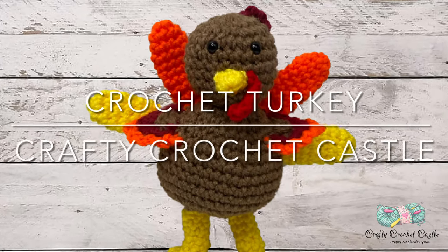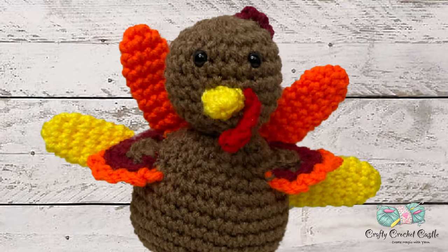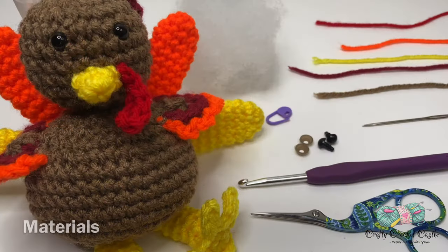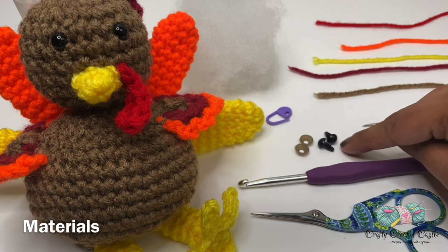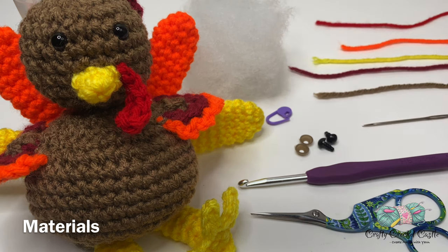Hello, this is Janela, the person behind Crafty Crochet Castle. In this video I'm going to show you the pattern to crochet this little turkey. This is an intermediate pattern. To crochet the turkey I'm using worsted weight yarn in five colors, a 5mm crochet hook, scissors, yarn needle, stitch markers, safety eyes — you can also use black yarn and needle — and some polyfill stuffing. Details are in the description box below.